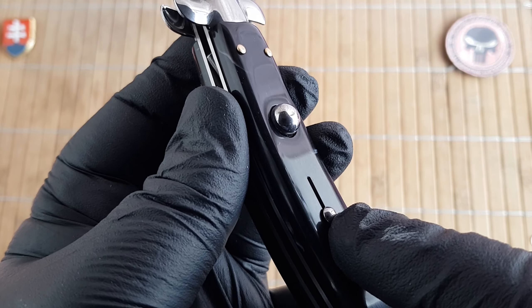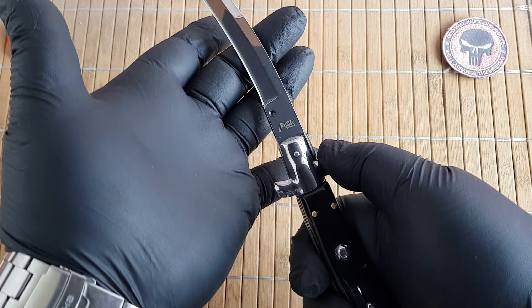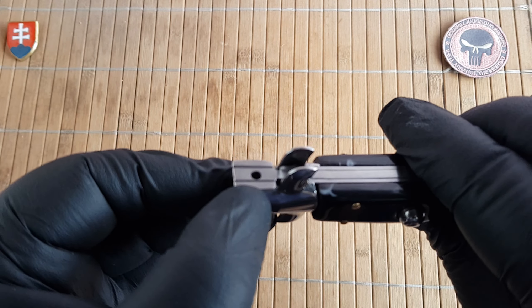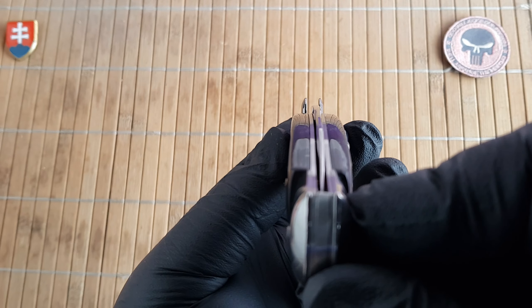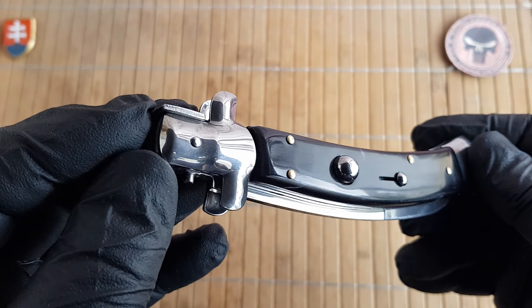We also have a safety, and it closes like a traditional stiletto with the bolster. Here is the locking mechanism. Centering is a little bit off — more than I would expect for a Chinese-made knife.